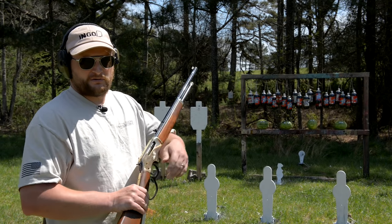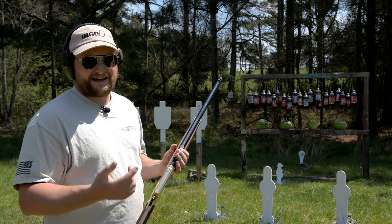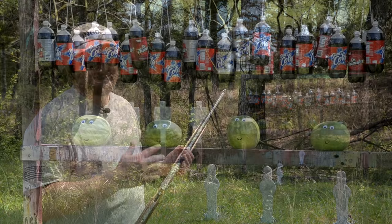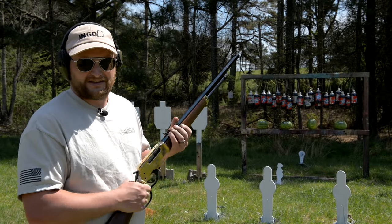All right guys, we're going to be putting a Henry 45-70 lever action rifle through its paces today. I went down to the local grocery store to grab some volunteers, and they came along and decided to help us out with this testing today. So let's see how things go.